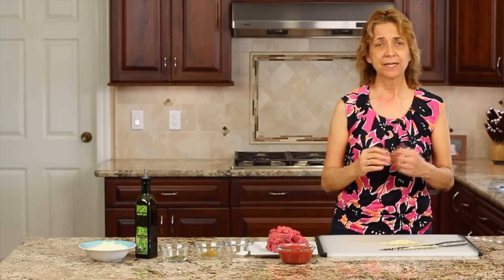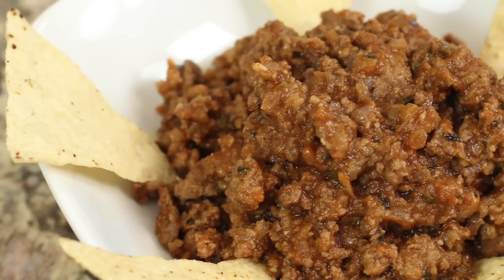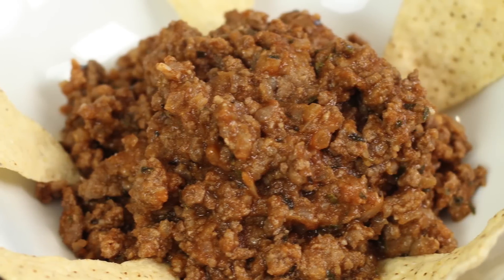Hey, you caught me right in the middle of mincing my garlic for today's recipe. Today I'm going to be making Mexican ground beef. This recipe is perfect for when you're making enchiladas, tacos, burritos. You can sprinkle it in your quesadillas or you can sprinkle it on top of your nachos.